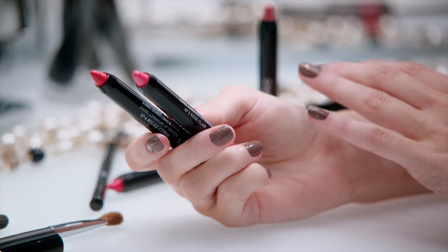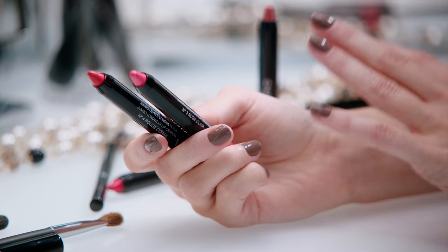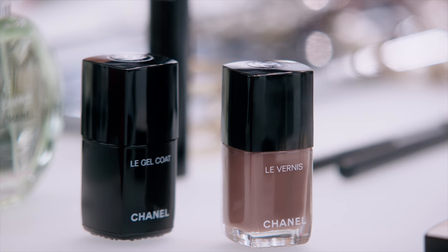There are so many combinations with crayon de couleur. Try them and have fun with it. On my nails, I'm wearing Le Vernis Particulaire with gel coat. Thank you for watching, and I'll see you soon.